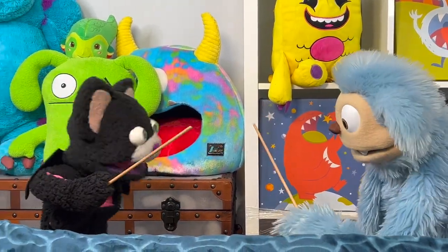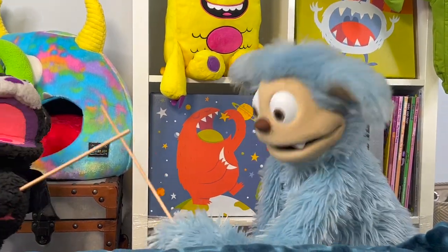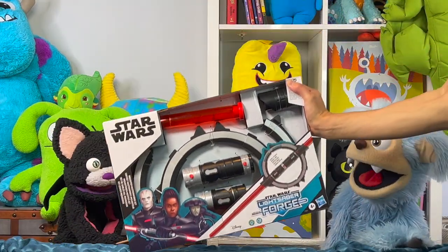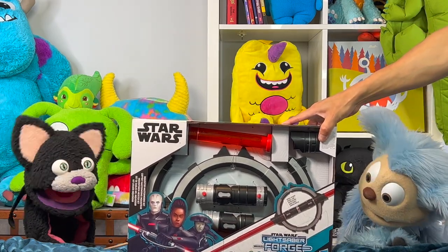The Force is strong in you — that's why I'm a Jedi! Younglings, drop those wooden lightsaber sticks and behold the double-bladed Lightsaber Forge Inquisitor Master Set.